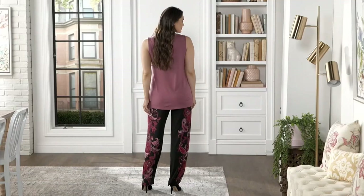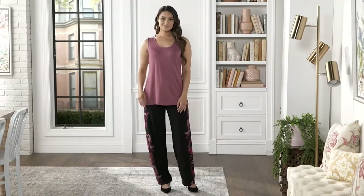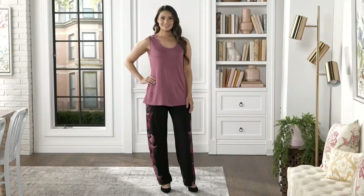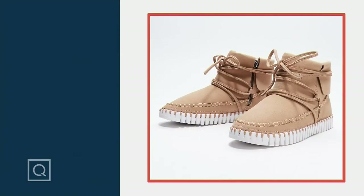$32.44 is your clearance price, easy payments of $8.11. You are saving half off on a pair of Susan Graver liquid knit pants. That's a great value. Beth, thank you so much for joining me today. Great to see you, Monifa. Have a great night.